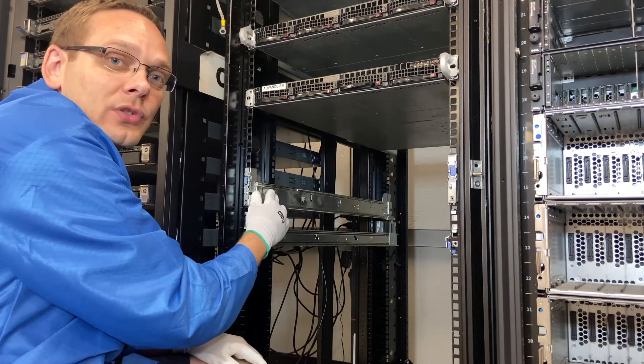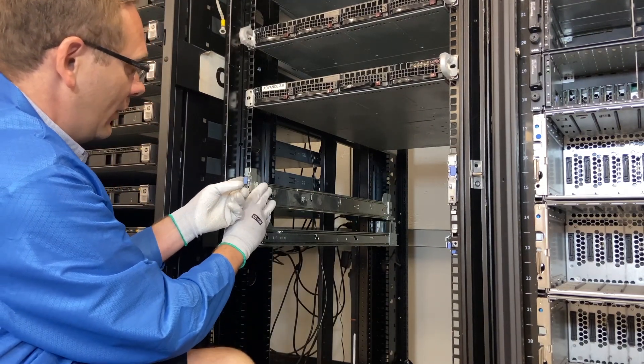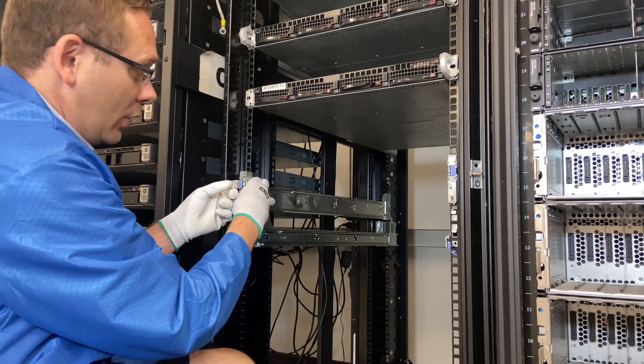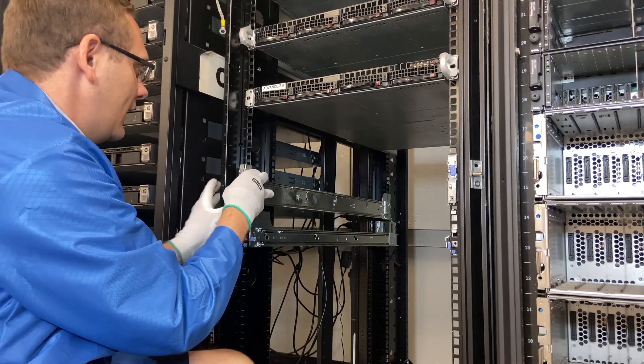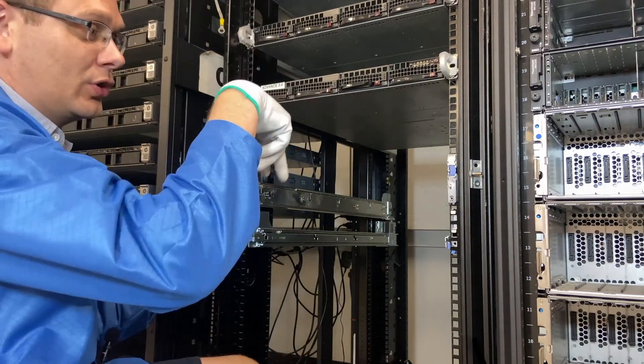We are good to actually install the server itself. I do want to point out again — same blue clip. If you did want to remove it, just pop that out and this will come right back off. I'm going to put it back in. Just make sure you hear that click.